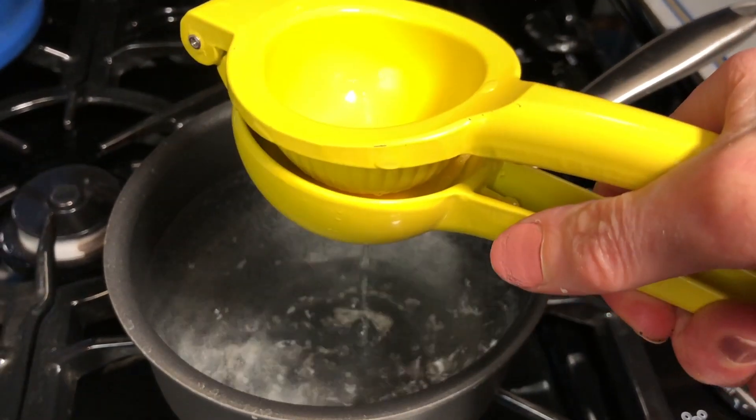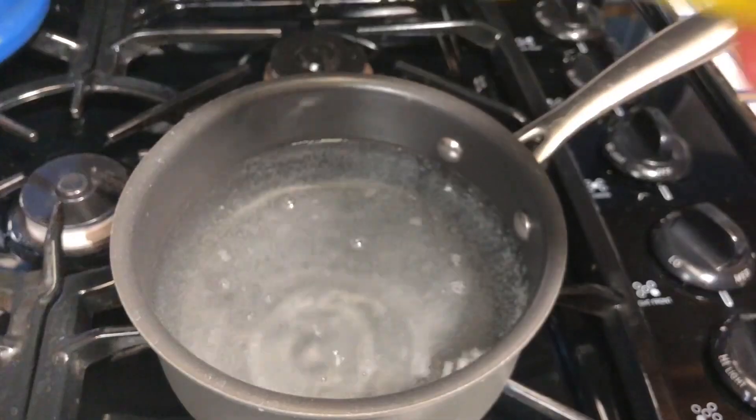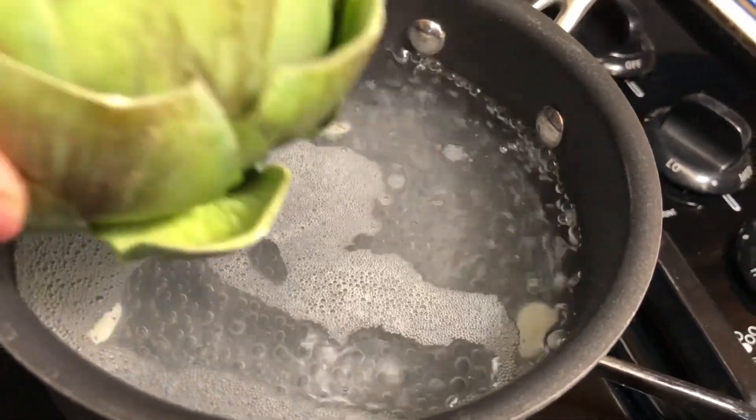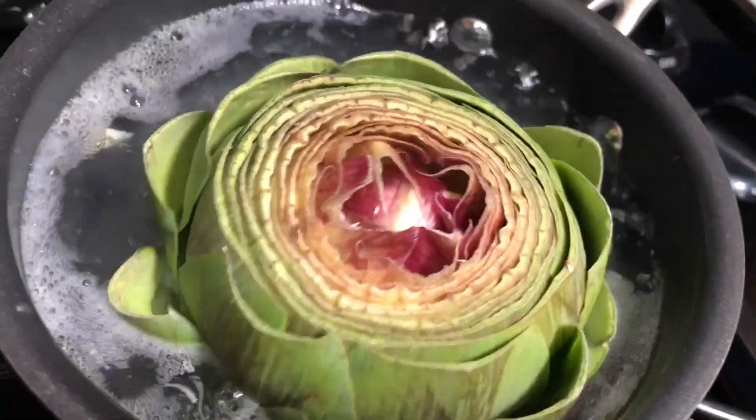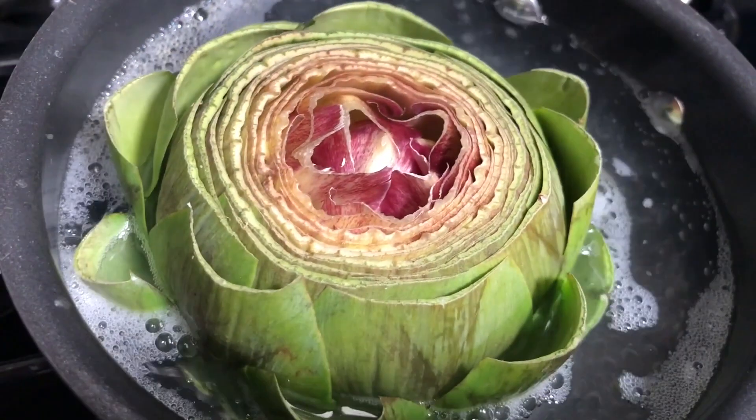As you can see, I'm squeezing some lemon into the boiling water, and then I had a little bit of garlic left over from the garlic, and I'm going to place my artichoke in there and we're going to cover it and let it cook for about 45 minutes until it's all tender.